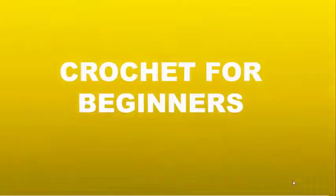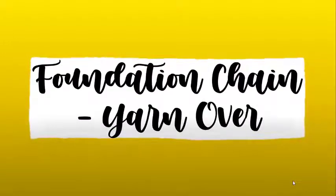Hello once again! Today we're going to go over a basic crochet technique called the Yarn Over.